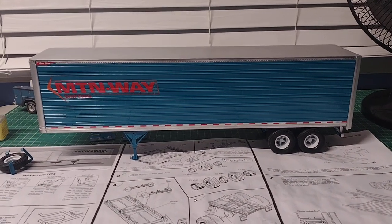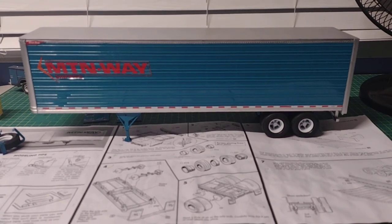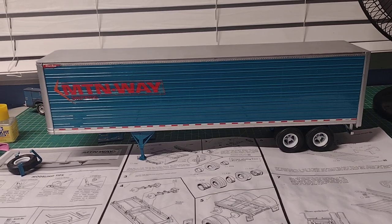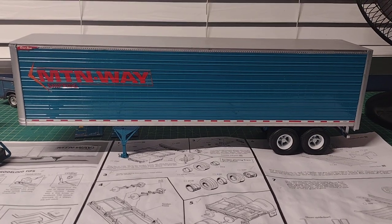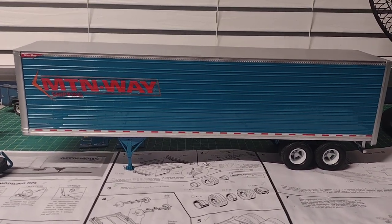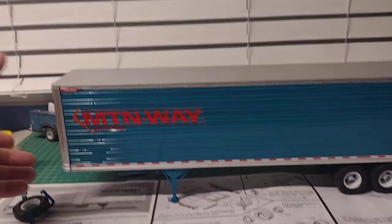Good evening folks, on this last day of September 2023 I just wanted to do a progress video on my AMT Great Dane dry van trailer. As you can see, most of the coloring is in lagoon blue, like the Peterbilt I just did. This is going to be the trailer for it, as you saw in the post picture.